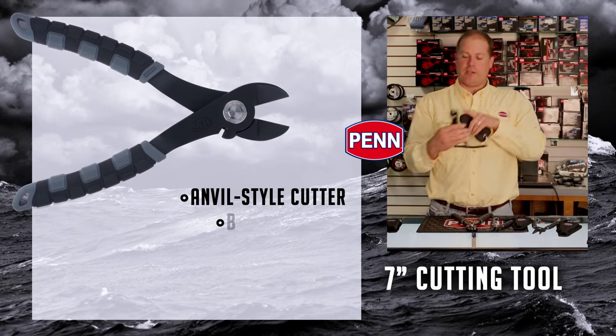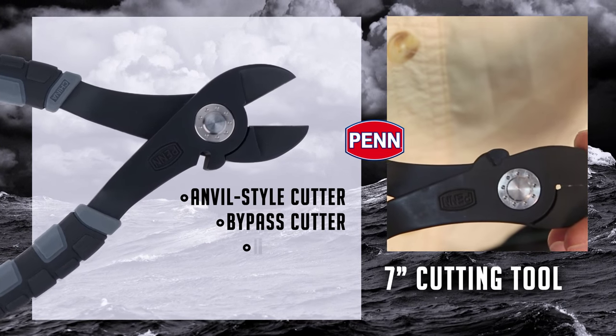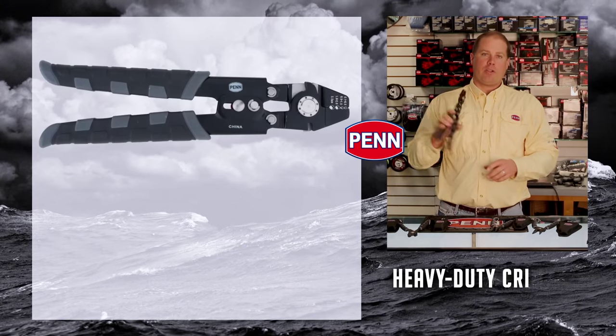Your standard wire cutters here — your normal anvil-style cutter — bypass cutters on the side, heavy-duty, meant for wire, cut mono just fine.